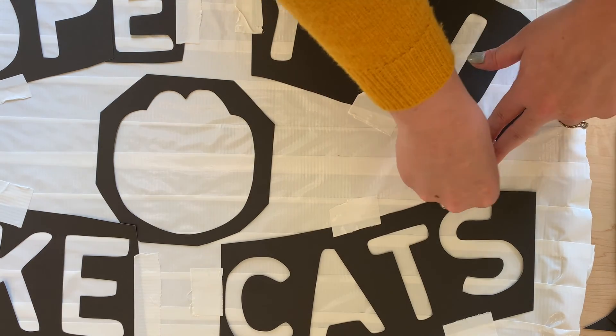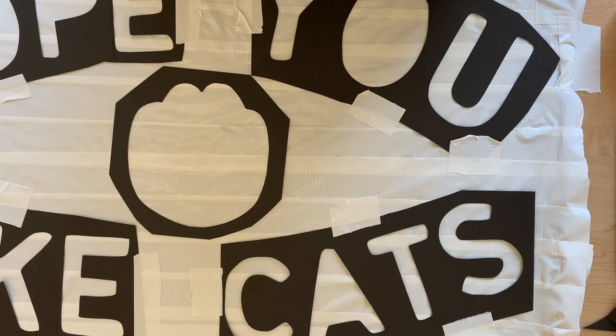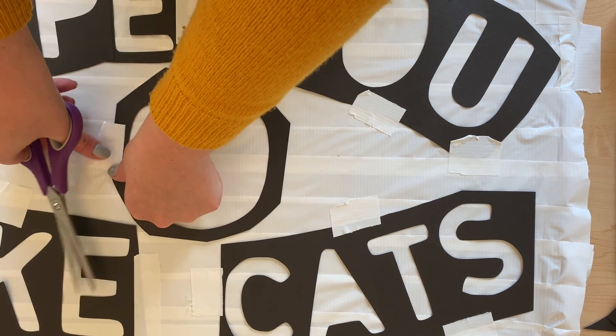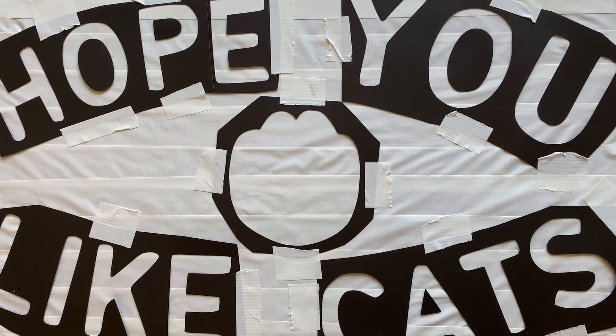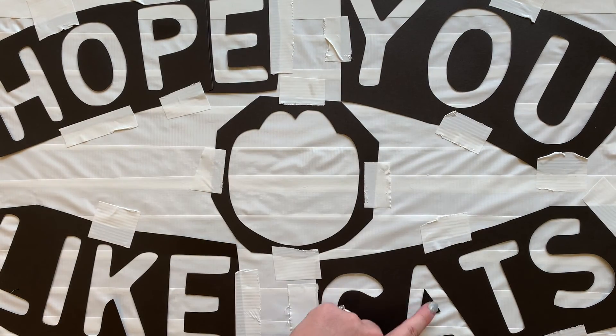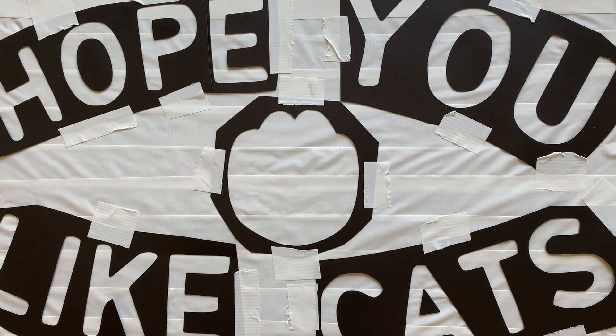Now take your painters tape and tape those stencils down. If you have any letters like O, P, or A, make sure that you tape down the centerpiece.